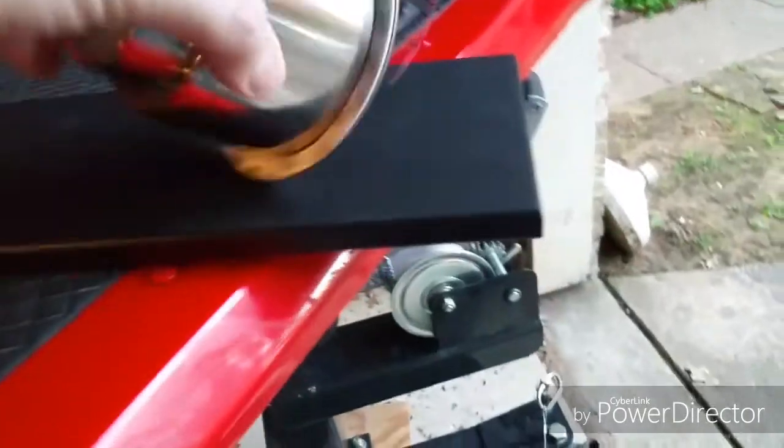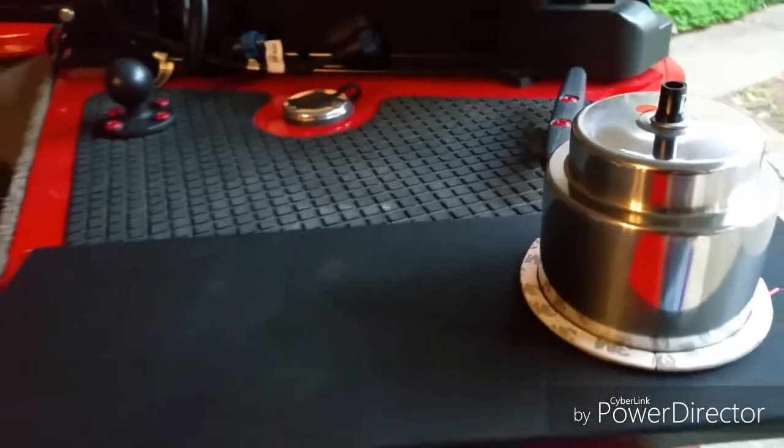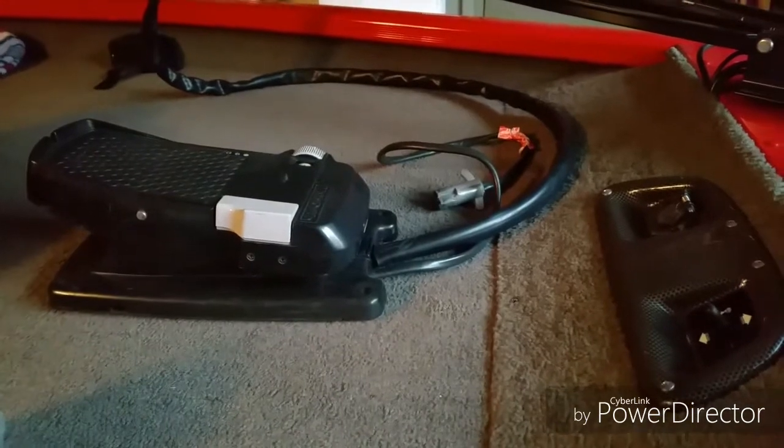There's a drain hole right here, so when it's recessed in here it will drain, and there'll be a drain hose hooked up here that will run down to the drainage system of the boat. So that's the plan, and we'll see if it works.